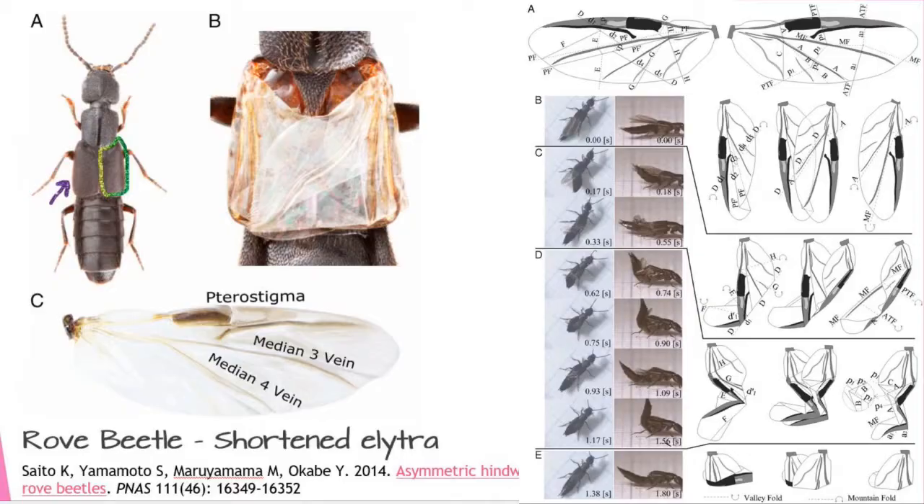There are a bunch of other beetles, especially in a group called staphylinids — or rove beetles — where the elytra or the shell is incredibly reduced, and the wing folding required to get those wings under that shell is asymmetric and very complicated.